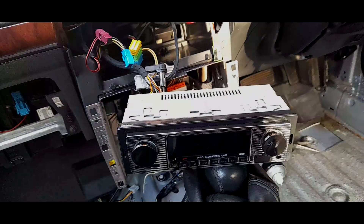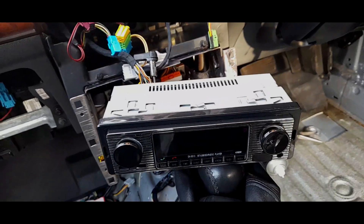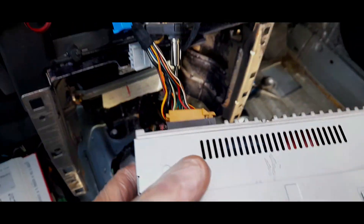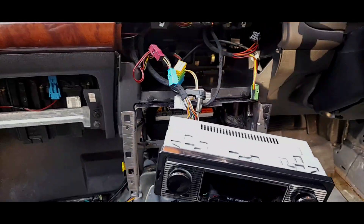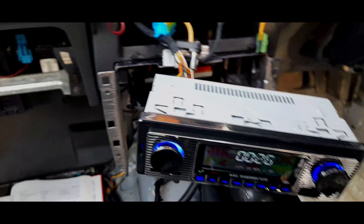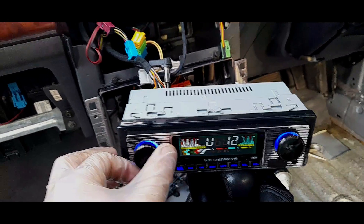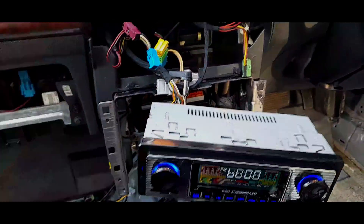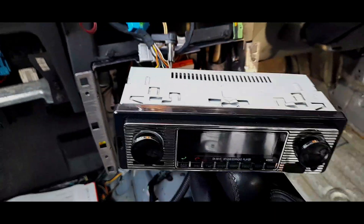I originally bought this radio for the P6, but then the original radio mobile started working and I put this on the shelf. But I've got the correct plugs and everything was working. I'll just put the ignition on — and it is on. As we can confirm, everything works including the rear speakers. I'm happy with that; I'll just shut it down.